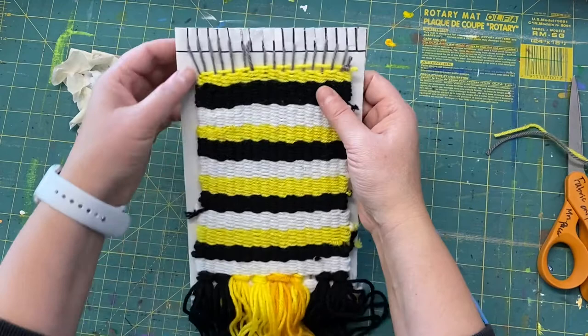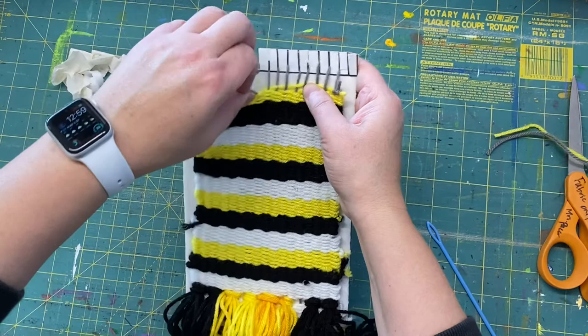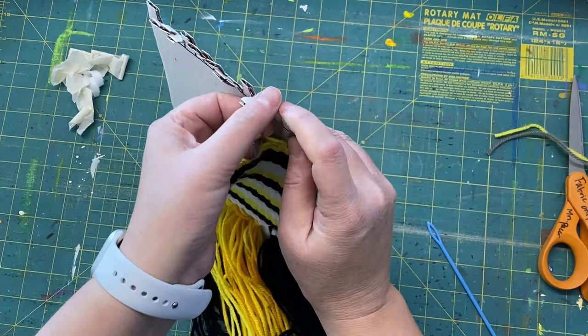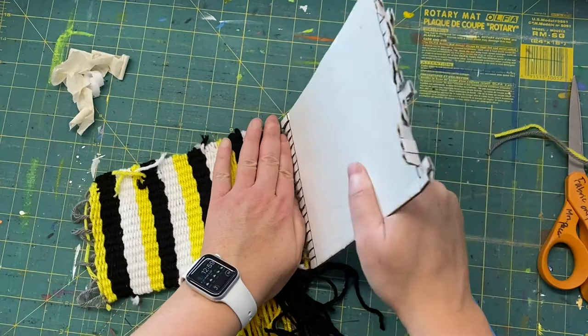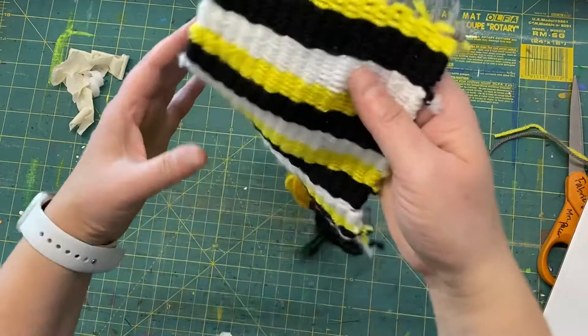Then it's time to take it off the loom — this is the fun part! Pull forward and pull all the loops off of the tabs. Sometimes they're a little tricky to get off. Once you get it off one end, it becomes kind of limp. I like to hold this down and pull the other end off. This is what the back looks like, and this is what the front looks like.